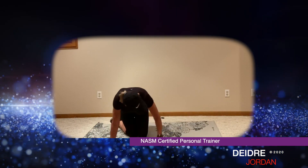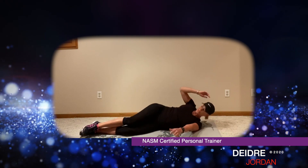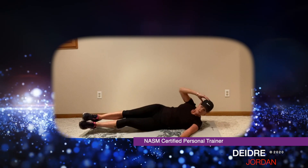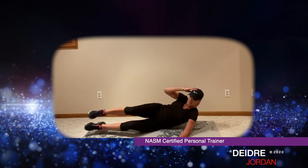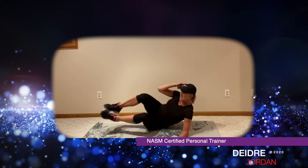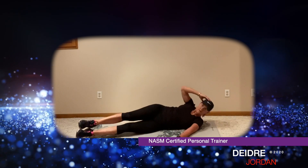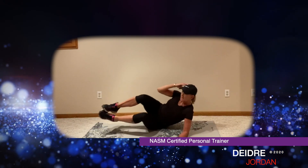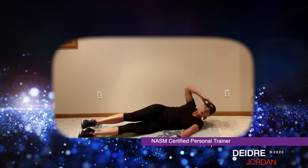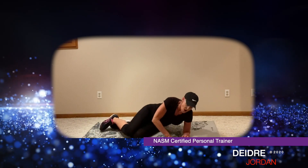Let's flip over. Take a couple deep breaths, reset, get ready. In three, two — both legs or just one. Here we go: one, two, three, four, five, six, seven, eight, nine, ten. And last five: one, two, three, four, and five. All right, grab some water if you have some — hopefully you do. Towel off.